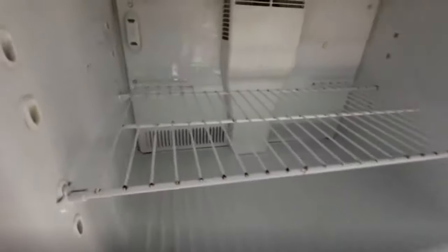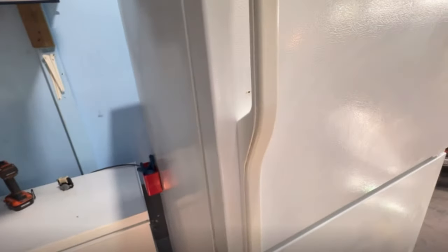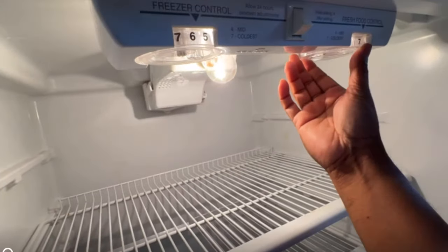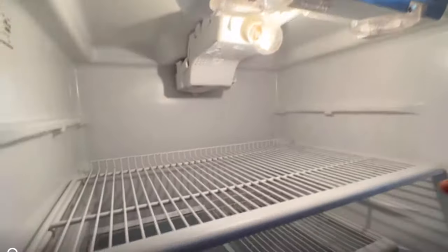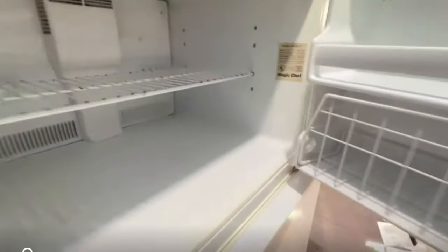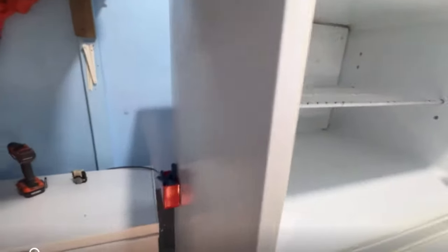Hello everyone, welcome to my new video. Today I'm going to show you how to fix the fridge that is not cooling properly. It's cooling upstairs but the downstairs cooling is totally not working. I did some research online and different YouTube videos and figured out why the fridge is not cooling. Usually it's because the condenser coil is dirty, poor ventilation, unorganized storage, dirty or faulty gasket, or malfunctioning internal parts.